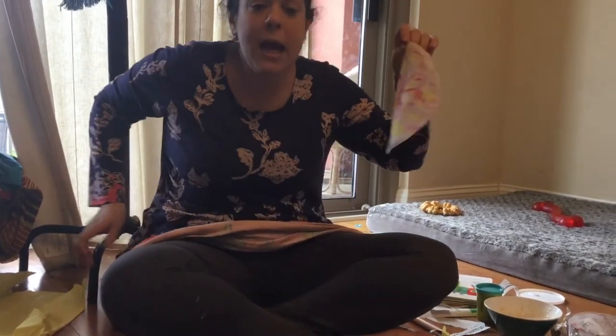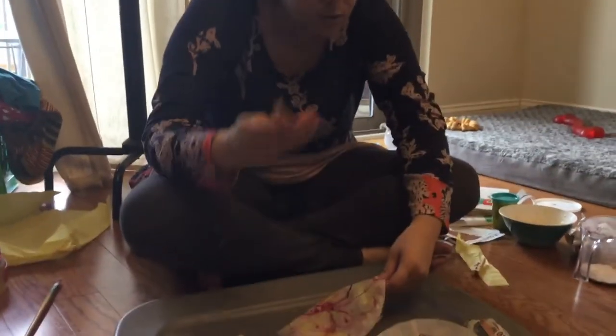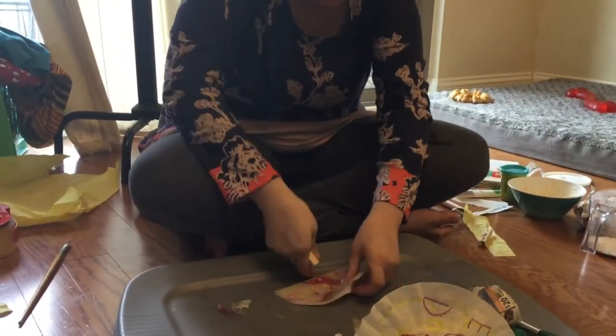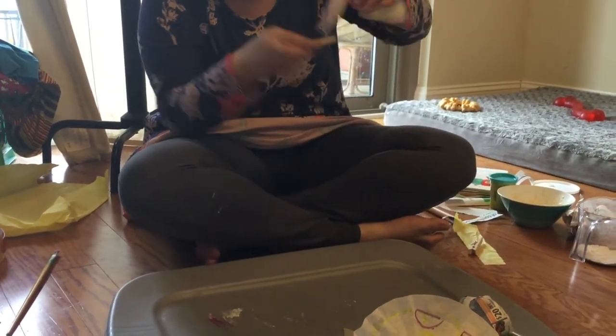So you can either take a clothespin or a pipe cleaner so it has a nice antenna. I don't have a pipe cleaner so I'm just gonna use a clothespin because that's what I have, and you're just gonna fold it and scrunch it up.